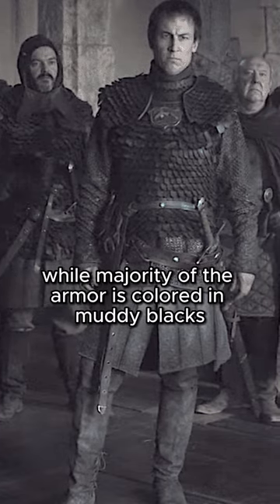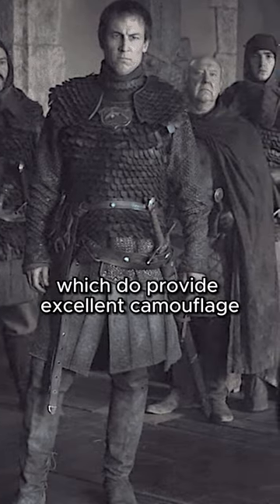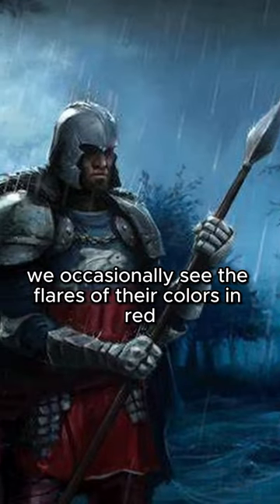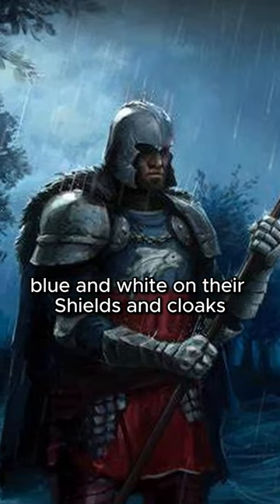While a majority of the armor is colored in muddy blacks, greens, and browns, which do provide excellent camouflage, we occasionally see the flares of their colors in red, blue, and white on their shields and cloaks.